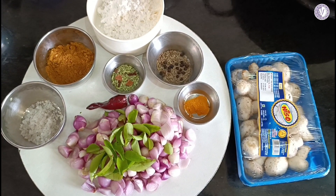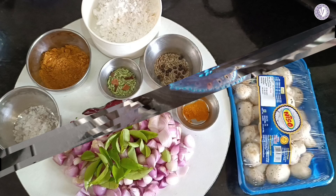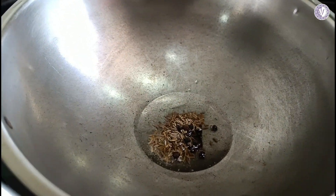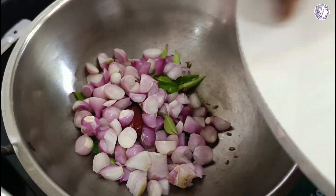You can check the exact measurements in the description box. Take 1 cup of water and put it in 2 teaspoons. Let's rinse in the water, then take this water and pour a little water.